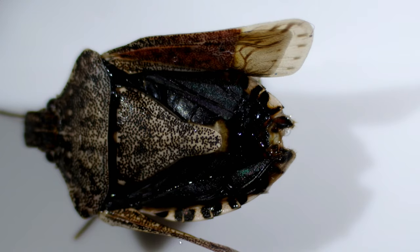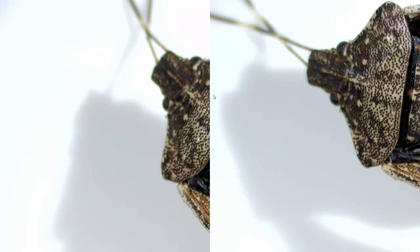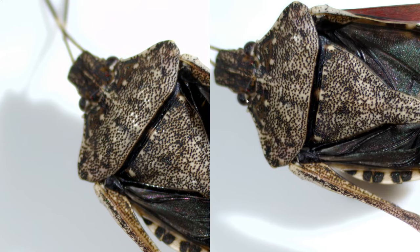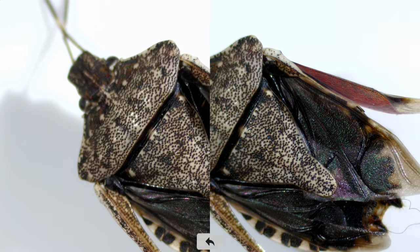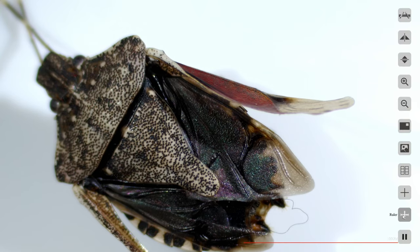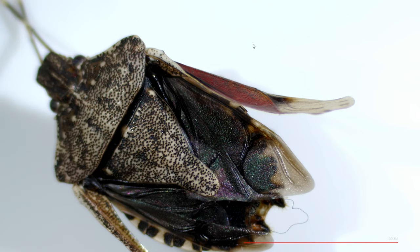If I'd like to delete anything from the jump drive, I can use the X on the right-hand side — it will prompt me to click OK to make sure I really want to delete that image. Below that we have a comparison feature, so now I'm imaging on the right-hand side the live image from the microscope, and on the left-hand side is an image that I've previously captured. There's also a cross line, a ruler, and a freeze feature.